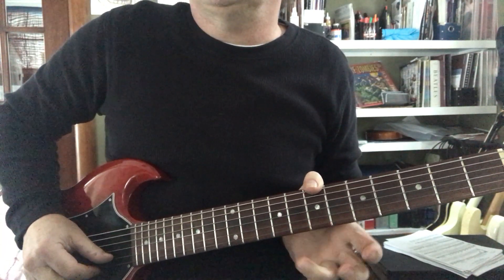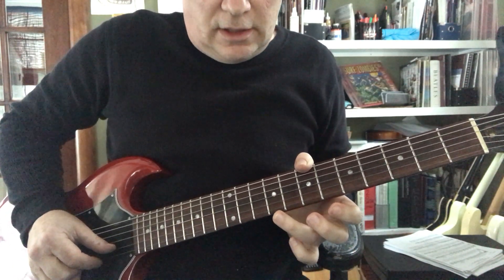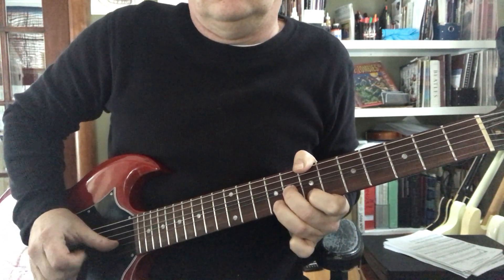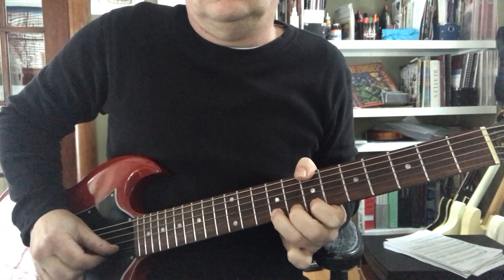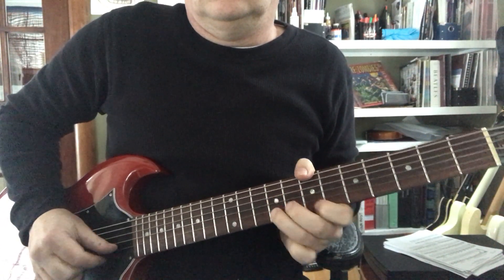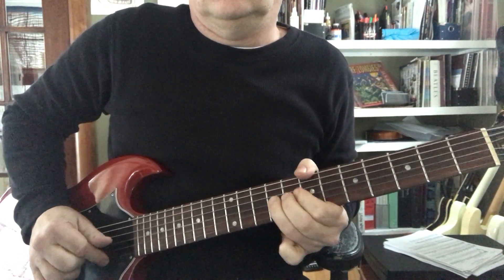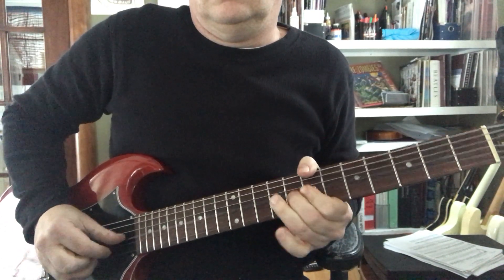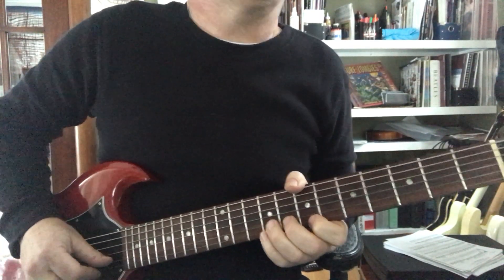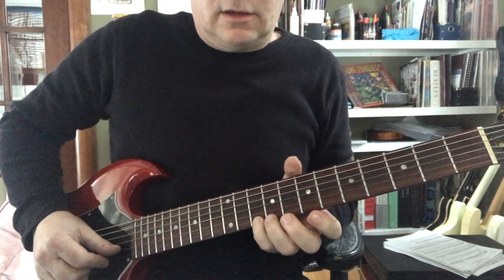If you want to add a little more, you can add a 6th interval on the 1st string, 9th fret. If you want to add even more, you got your flatted 7 right there — 10th fret, 1st string.